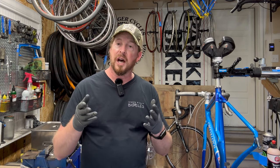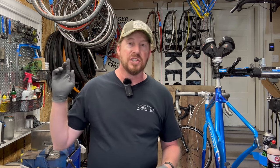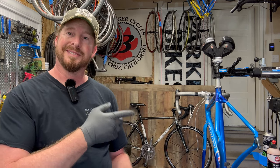$600 — solid bike. That's what it would cost you if you were going to do it yourself. Check out these pictures and video of the final result after this.